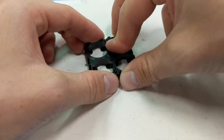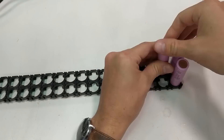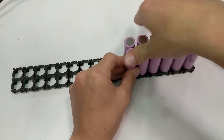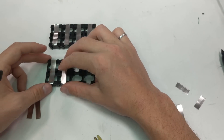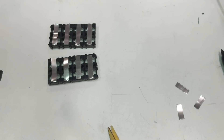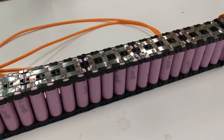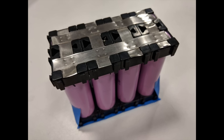One of the easiest ways to hold cells together in the required configuration is cell holders. They click together into just about every combination possible and have the perfect cutouts for bus bars. For the electrical connections, bus bars are used to join adjacent cells together to form the parallel and series groups. The best bus bars to use are made of pure nickel — I use the 8mm by 0.15mm thickness bus bars, since they fit perfectly with the plastic cell holders.